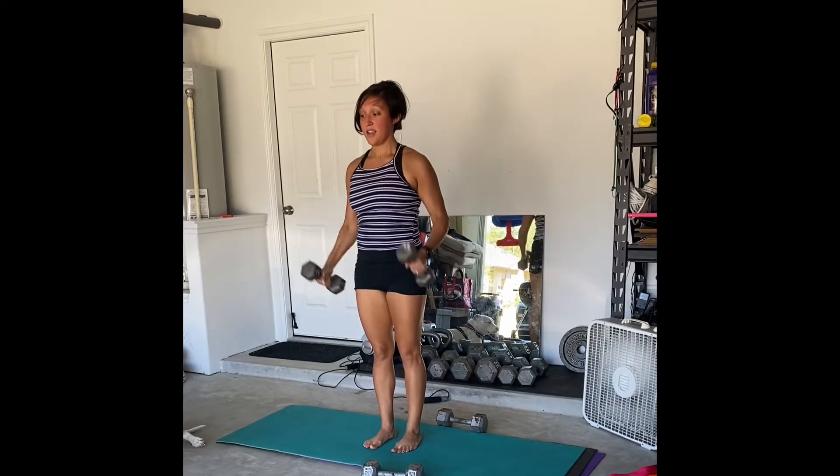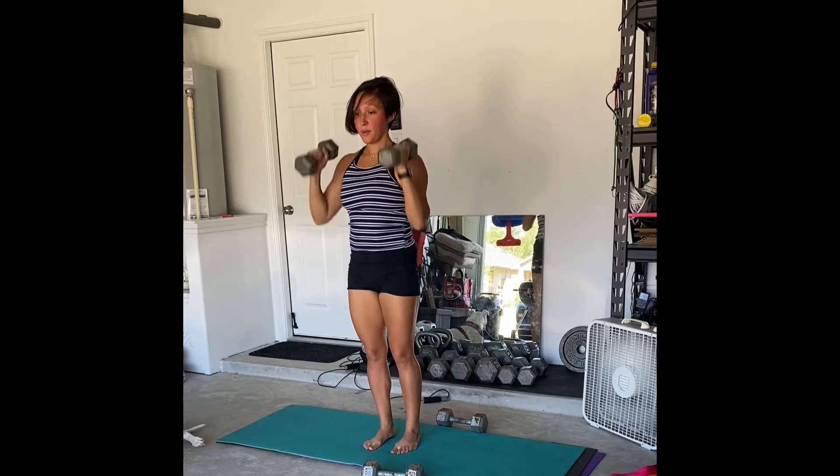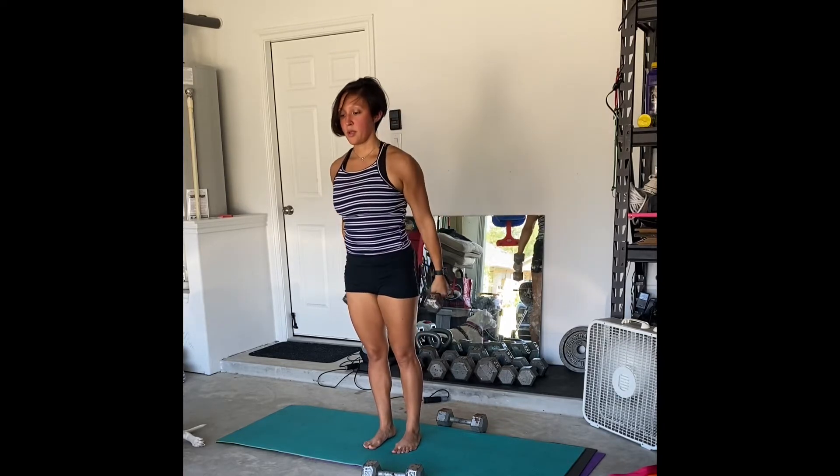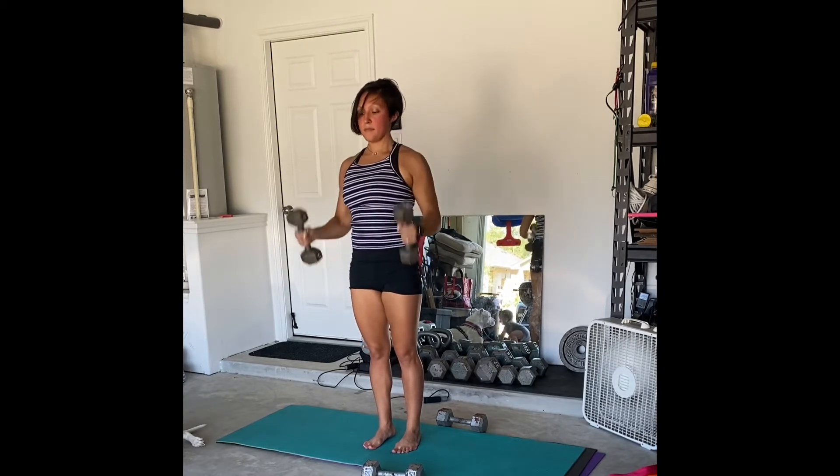This is a hammer curl to a shoulder press. Let the arms fully extend at the bottom so that you can perform the hammer curl, and then from there you're trying to make the smoothest transition up into a shoulder press.